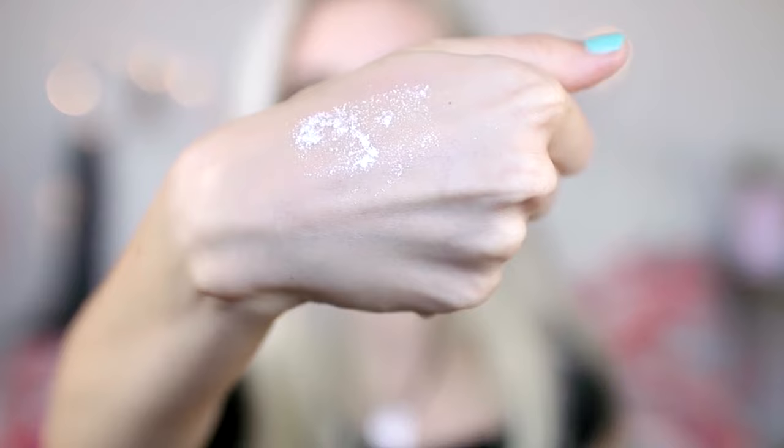To add even more shimmer, I'm going to take this pigment in the color White Gold. This color in particular is amazing. I'm spraying Fix Plus onto my brush and then dipping my brush in the pigment — it's just going to make it a lot more vibrant. Start off with a little bit and then slowly add until you get your desired glowiness. I have a ton on because, obviously, this is a Halloween look, but I think it looks super awesome.